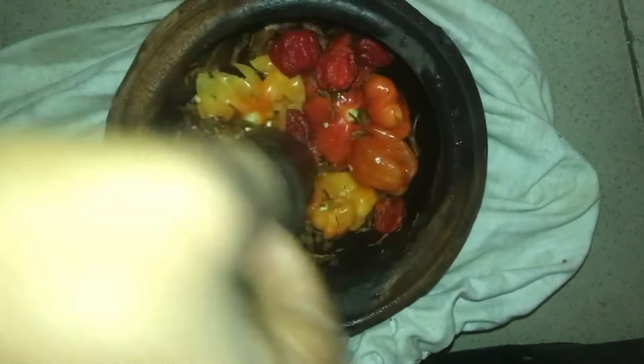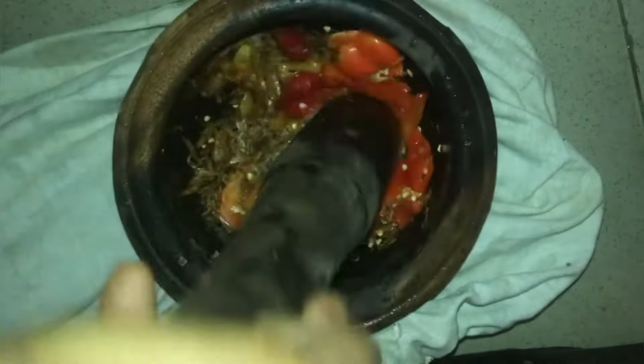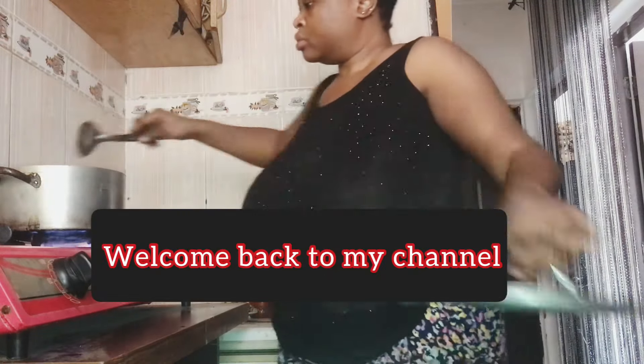There is no light, so I decided to do this manually in the mortar. If you are in an African home, you should have this mortar or a stone grinder. I'm going to go ahead and pound the atarugu, which is habanero pepper.